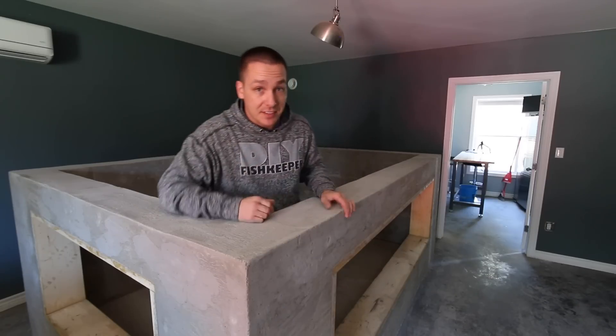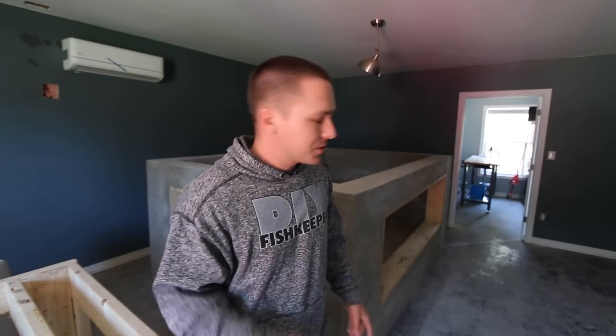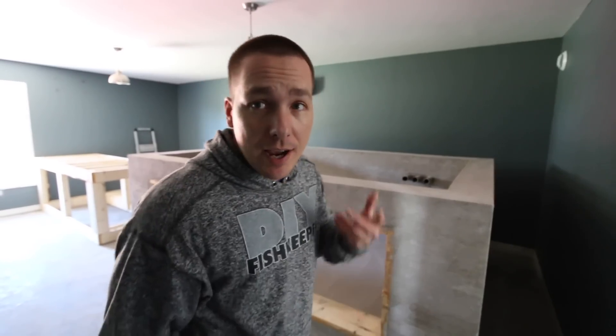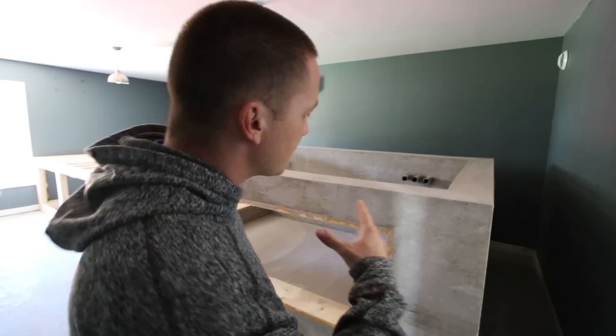I hope to have this tank completed — filtration and everything, filled with water and cycling, ready for fish — within the next 50 to 60 days. However, I do have a little bit of travel over the next couple of months, so those dates might get in the way. I'm going to move as quickly as possible.